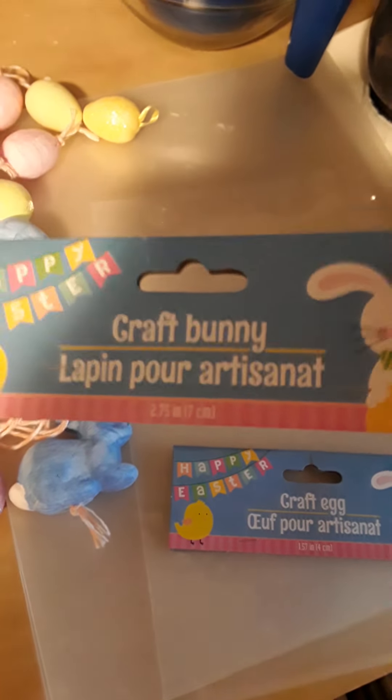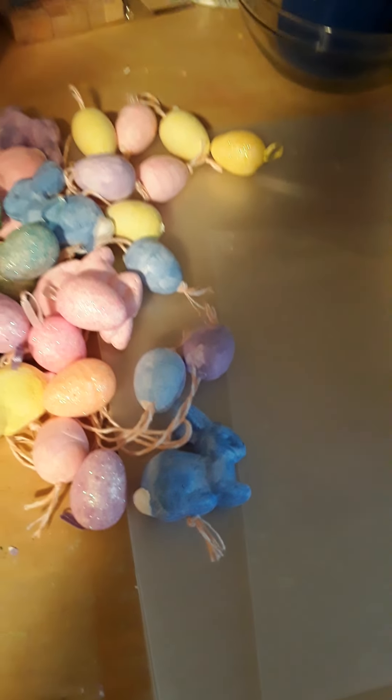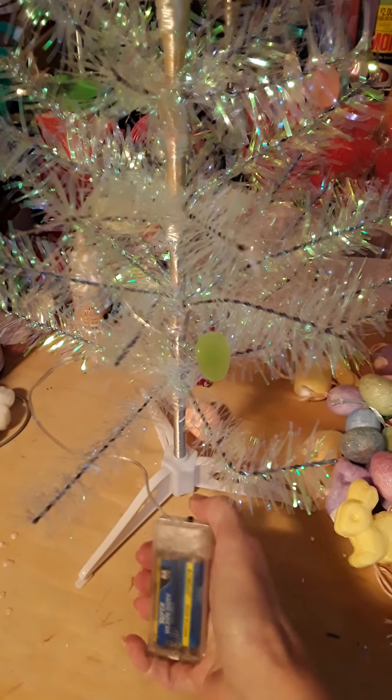I also used a package of craft bunnies which I painted and colored. Here's what the tree looks like, and that's what it looks like with the lights on it.